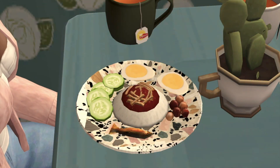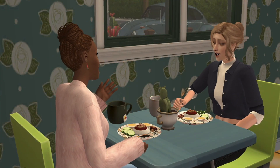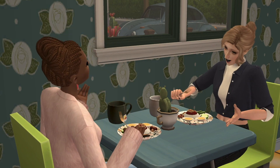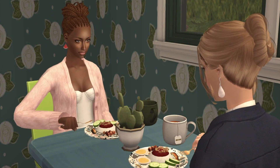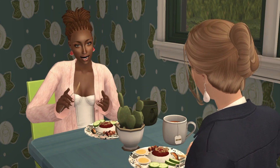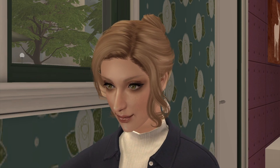We can also find nasi lemak sold in Singapore and Indonesia, and this sambal is also a popular condiment in those three countries. It has a complex flavor that is all at once earthy, spicy, and hot, which really complements the whole dish.